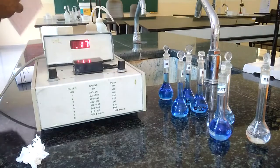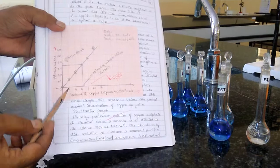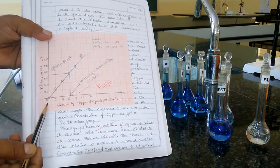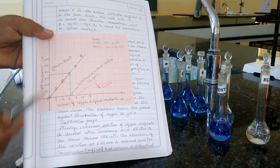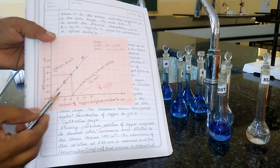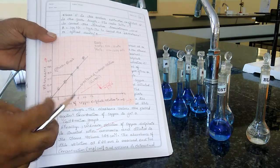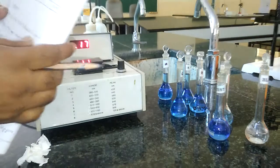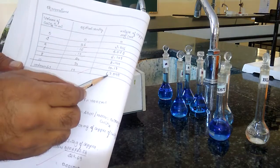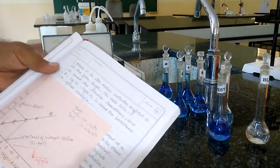Now, after all these readings, we have to plot a graph. The graph is plotted by taking the volume of copper sulfate on the x-axis — that is 2, 4, 6, 8, 10 — and the absorbance readings on the y-axis. We get a calibration curve passing through the origin. Using this calibration curve, we find the volume of the unknown copper sulfate solution, and from that volume, we multiply by 0.10 to get the weight of copper present in the unknown solution.